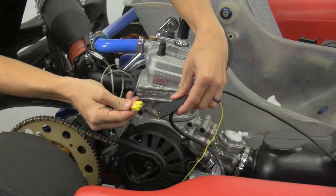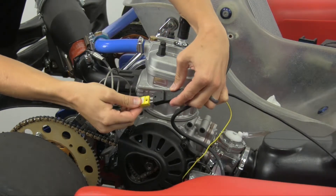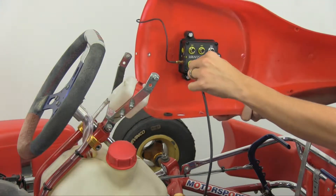Finally, connect the temperature sensor to the RPM temperature harness and ensure that it is connected to the CL1 connector on the CL1 Data Box.